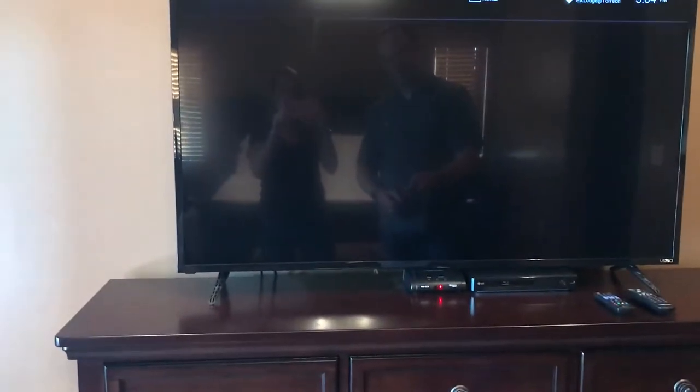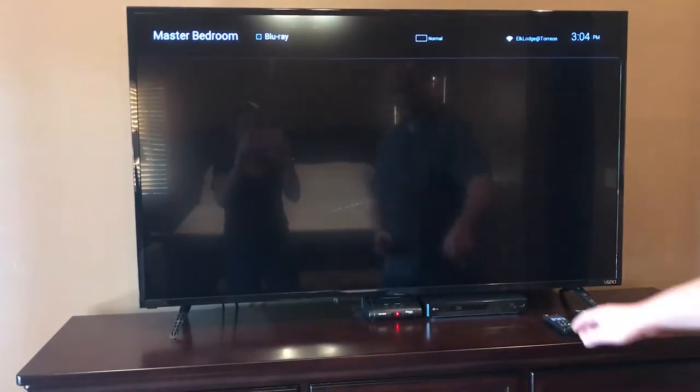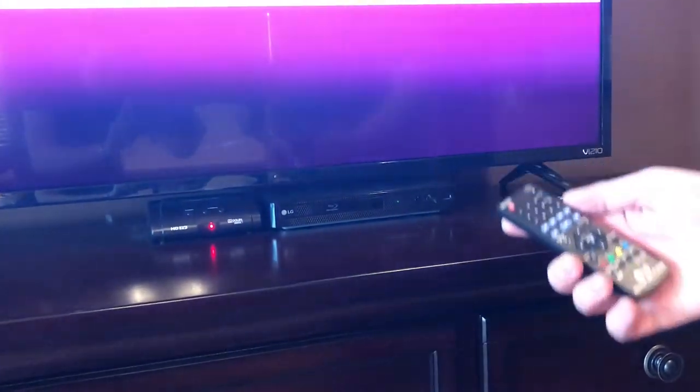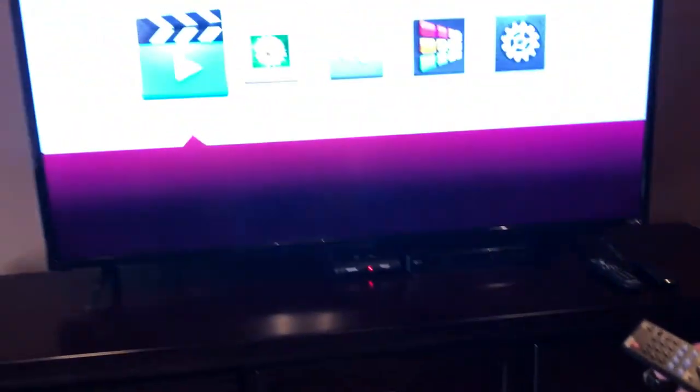To turn on the Blu-ray, take this Blu-ray player and press the power button. It'll turn on, and then using your Blu-ray remote you can go through all the menu settings to play your Blu-ray.